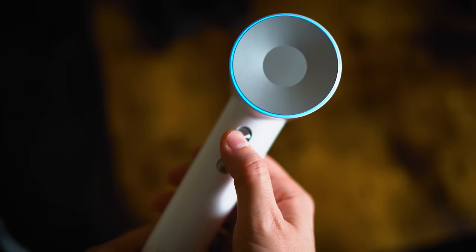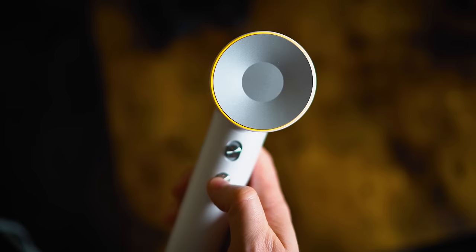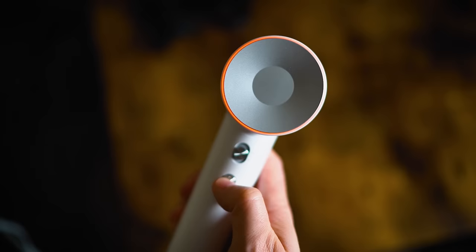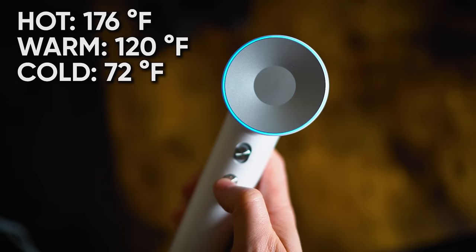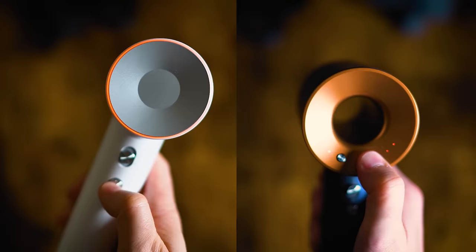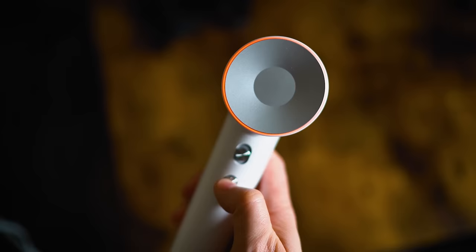The Leifin is a little different — it only has two buttons. The on-switch also adjusts air speed, so you can turn it on at low or high, giving just two wind speeds. The button below controls heat: hot, warm, and cold, shown by ring lights that change colors. Red is the hottest at 176°F, yellow/warm is 120°F, and cold is room temp around 72°F. The hottest Leifin setting is the same temperature as the Dyson's medium setting, so the Dyson can get hotter. But the Leifin gets about 10 degrees cooler than the Dyson on the cold shot.